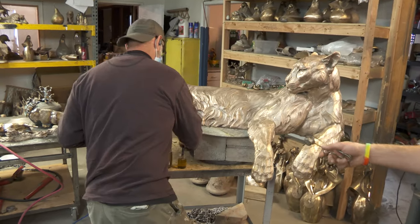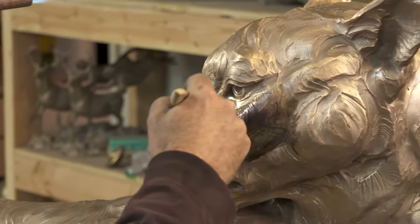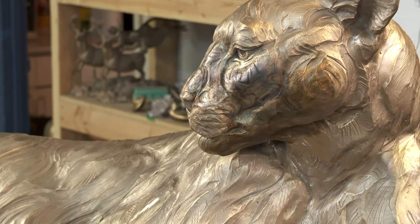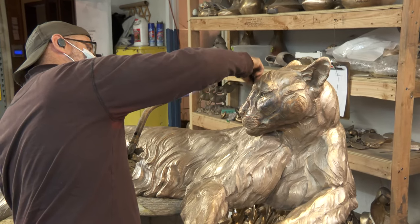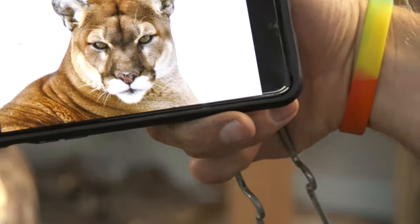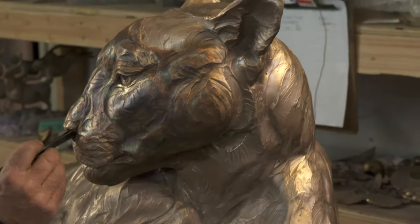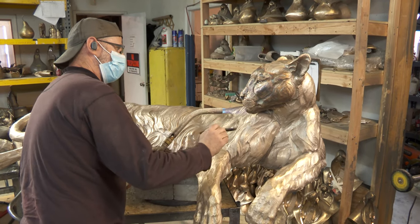You can see we've got the liver of sulfur mixed up in a squirt bottle and a little jar. Travis is going to start by brushing it on. It's turning dark instantly, and this is going to be like an antiquing where it goes in the recesses. If you look at a photo of a mountain lion you'll see they have a little bit of that darkness in their face — in fact there's a stripe on the muzzle. Here's our actual reference photo that we were using to color the face. You can see Travis is making areas dark the same as this. The lighter parts of the cat are represented pretty well by the bronze color.